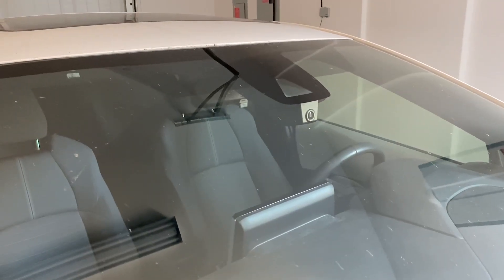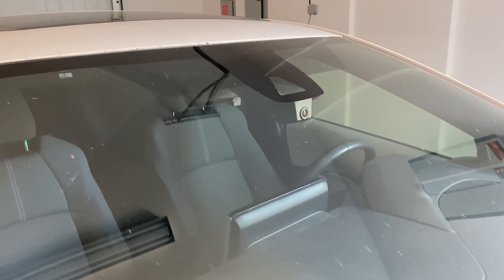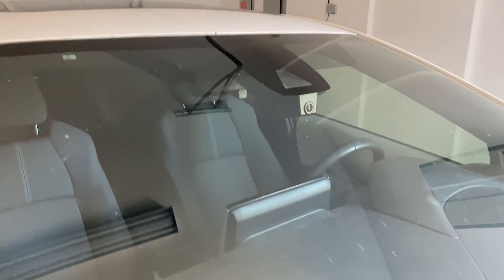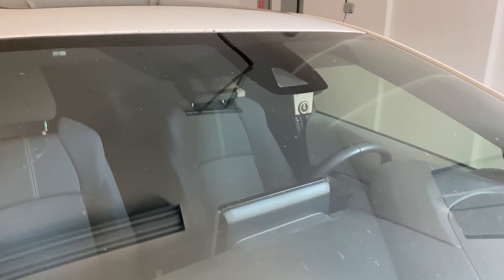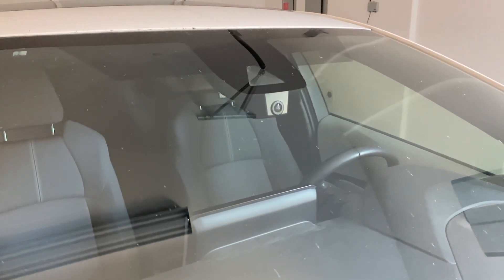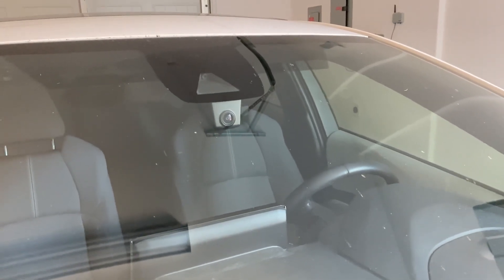Fitcam X integrated dash cams are innovated OEM look dash cams. These dash cams integrate seamlessly with the rear view mirror modules and look like a part of your car's original component. In this video, I will show you how to install it on my Toyota Corolla and my review of this dash cam.